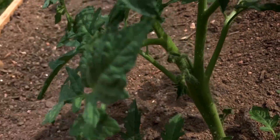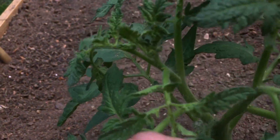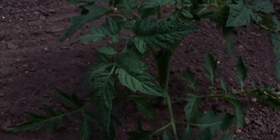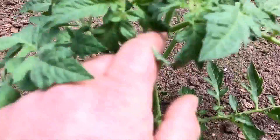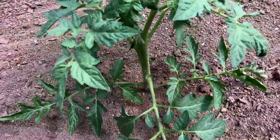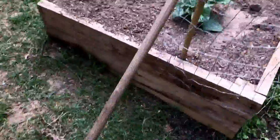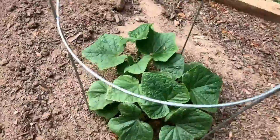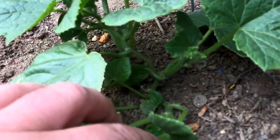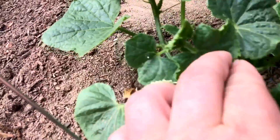You do not want flower clusters on your plants at this stage. You want your plant to focus its energy on sending down roots and growing bigger, not necessarily producing.